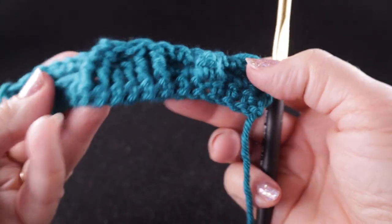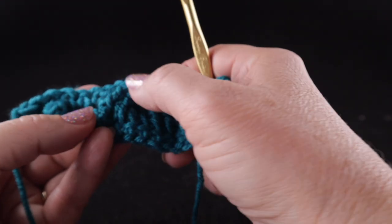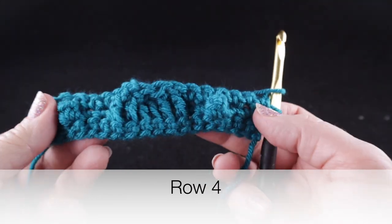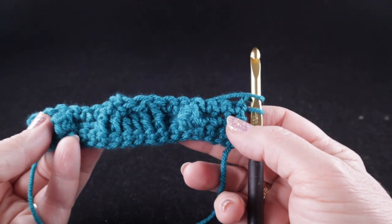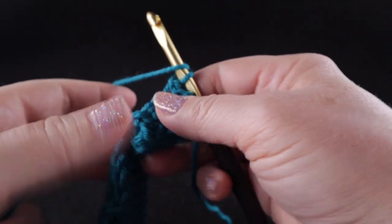This is what it looks like from the back — it doesn't look like a whole lot from there. But this will always be the front side and you can see how those back post double crochets crossed in front. A helpful tip: odd number rows will always be the back side facing; even number rows will always show the popcorns and the braid clearly.